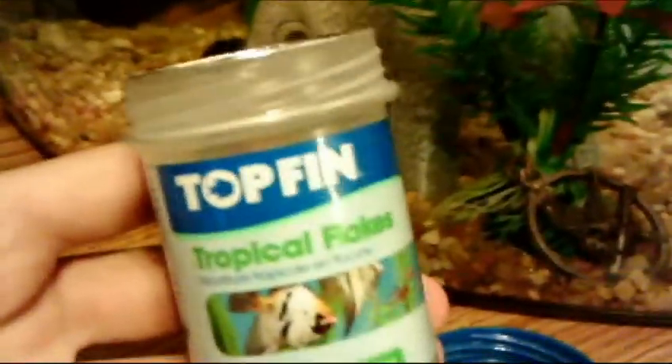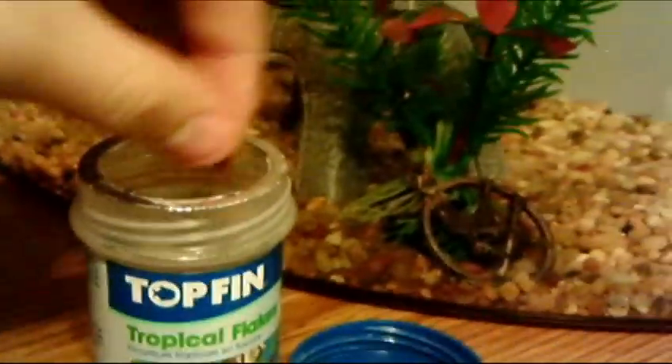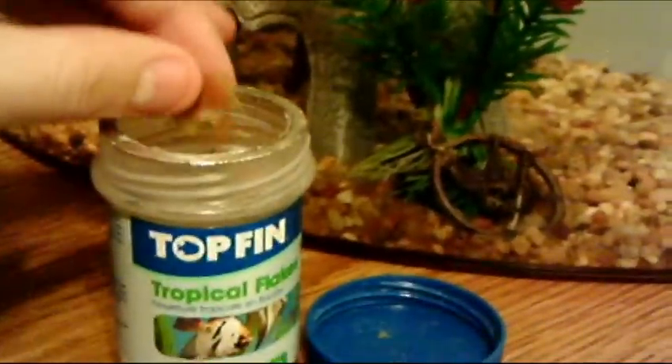I'm going to be feeding them TopFin tropical flakes, which you can pick up at PetSmart for $1.50, so they're actually fairly cheap. I'm going to go ahead and feed my fish — I'll show you guys a feeding video.